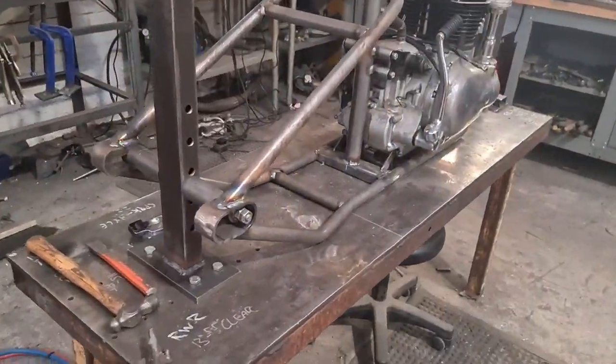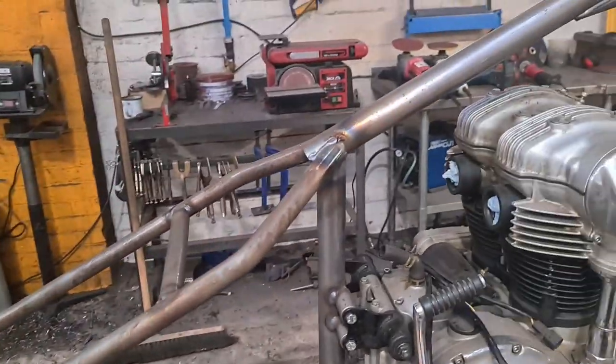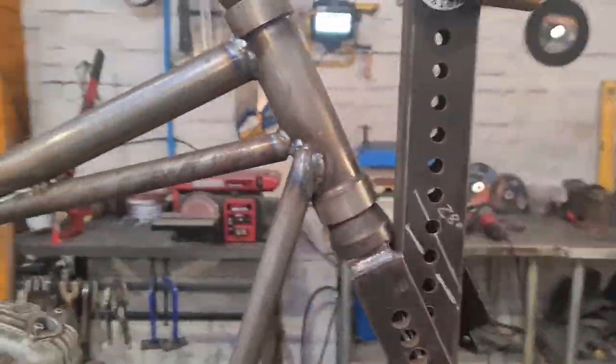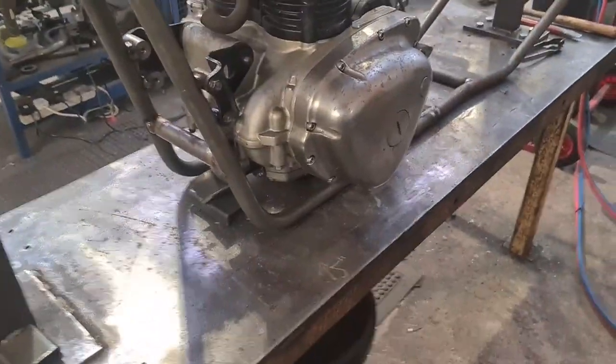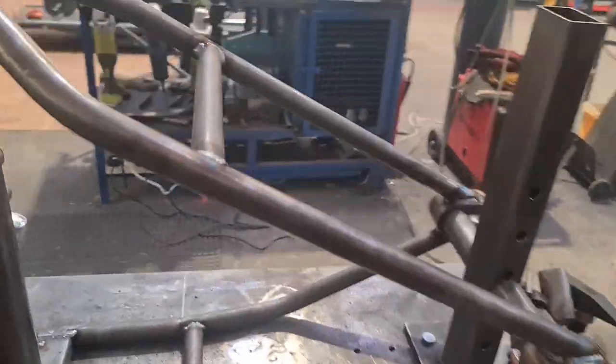There we have it - a quick post-weld walkround. Give it a good clean with a wire brush. There are some welds you can't get to until you take the motor out and turn it over and all that, but that's pretty much it.